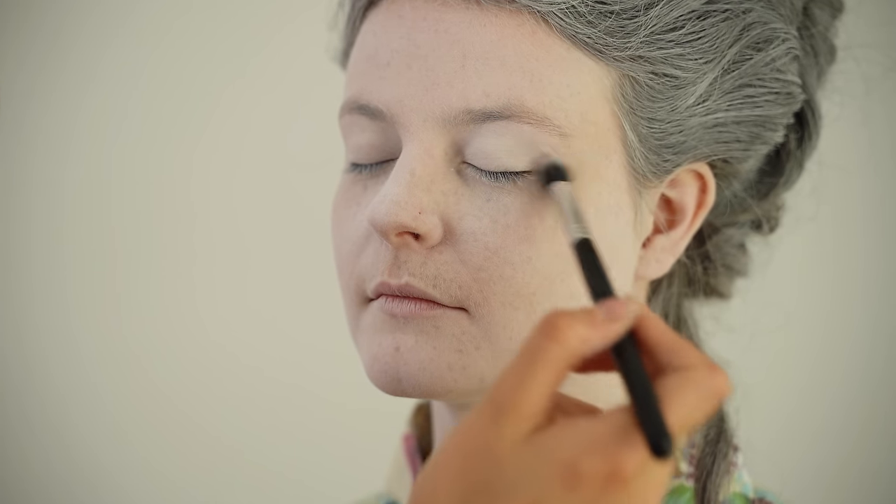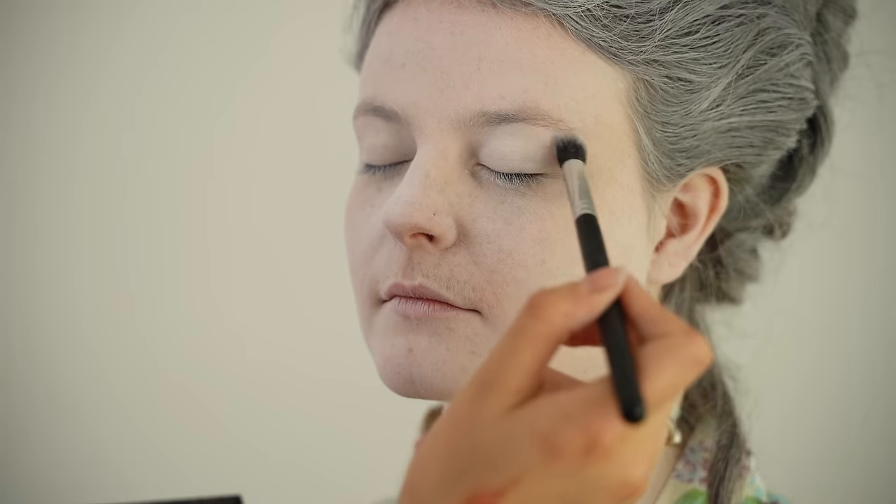You don't have to use matte — it doesn't matter if there's a bit of sparkle — but I think a matte eyeshadow would be better. I'm doing this because the skin around the eyes can crease, and then you might get crease marks in the makeup. Setting that whole area with a white eyeshadow stops that creasing from being apparent. Just go over any areas you think might suffer from a bit of creasing, around the nose as well.